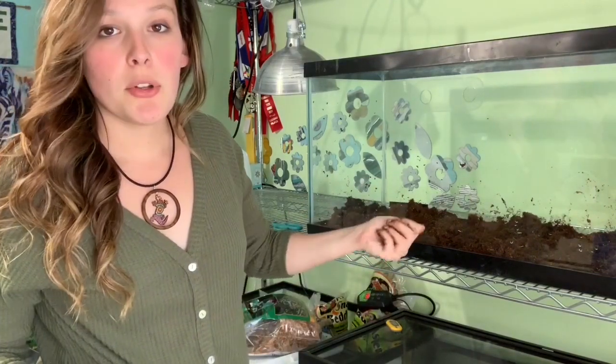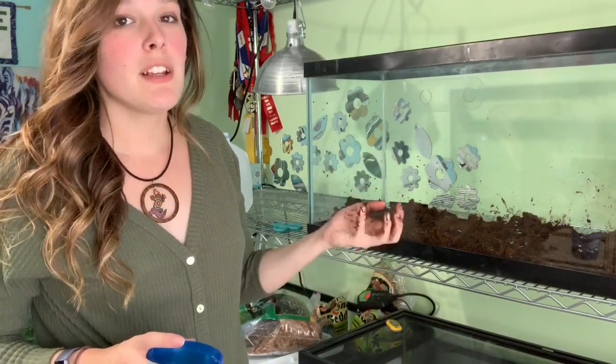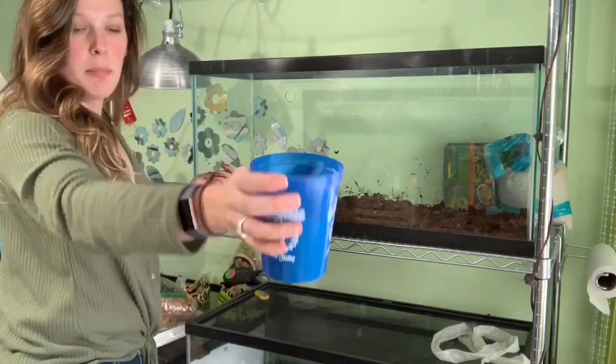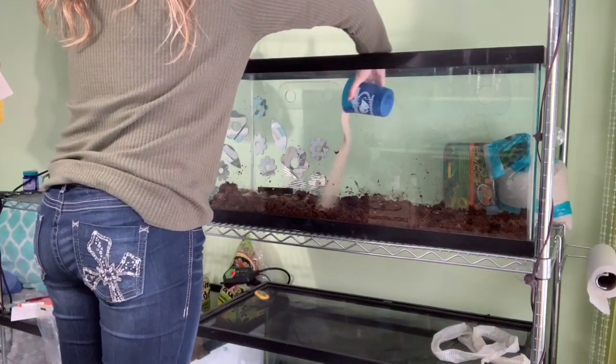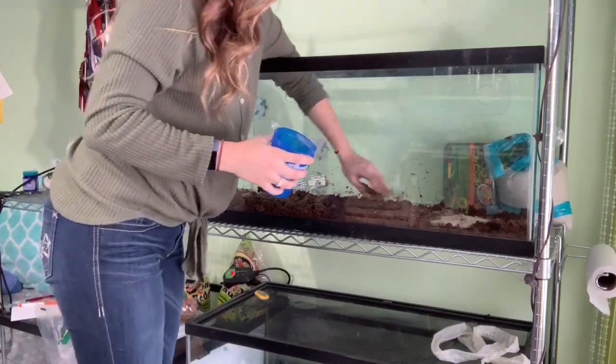This is actually something a lot of Lissarda owners do — they'll mix stuff like dirt, topsoil, and Eco-Earth with sand, because it helps hold the shapes that they are digging. So what I'm doing is just taking a cup of Playsand and sprinkling it over the Eco-Earth, then mixing it in.